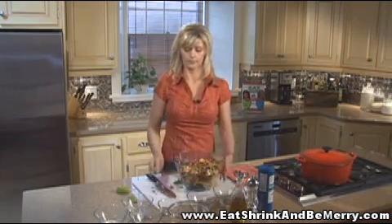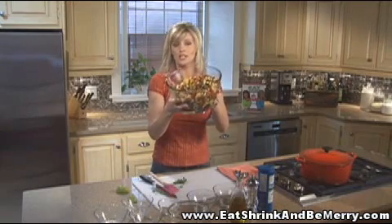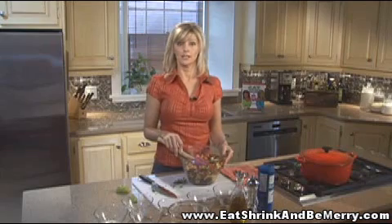There you go — how's that look? Pretty good. If you like this recipe, there are a lot more just like it in our Eat Shrink and Be Merry cookbook. Now I'm going to go eat!